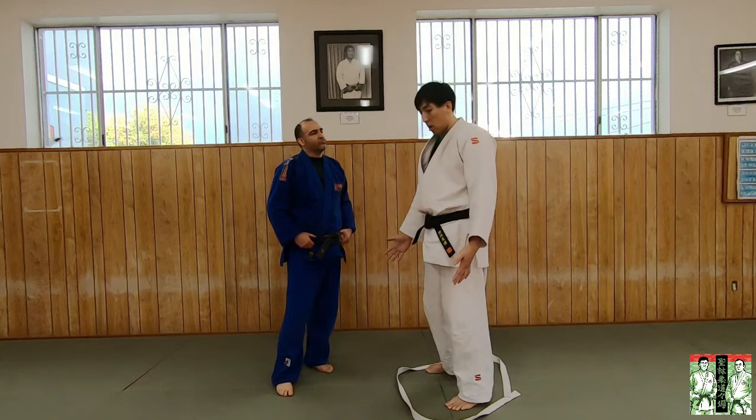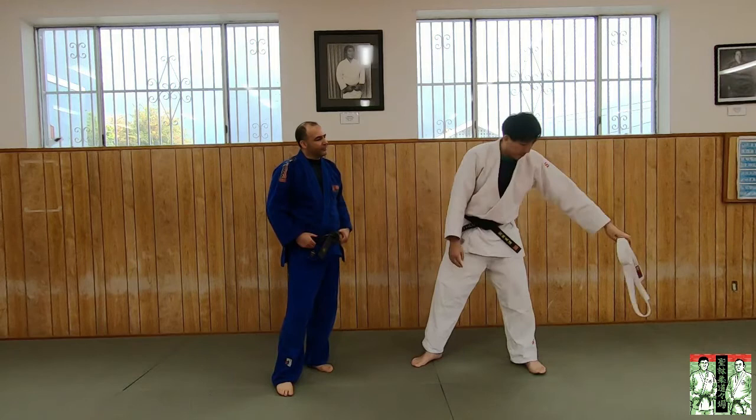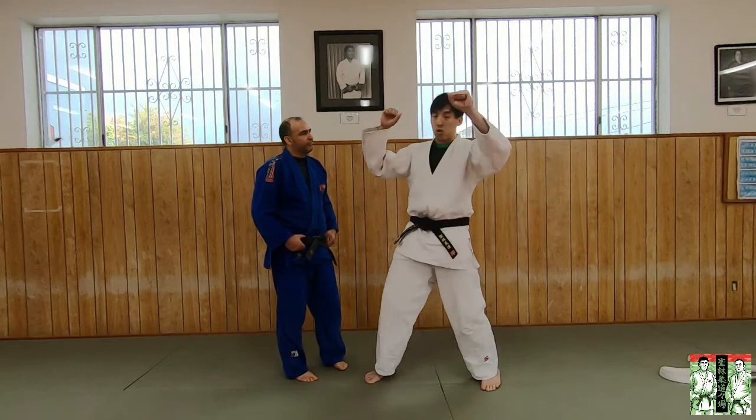That'll help you in the long run, because as a white belt I was banging my head against the wall wondering why my throws weren't working when I was just pulling harder and pushing harder. That's just not the way to go about it. I personally read a great blog article — I'll probably link it in the description — that discussed four types of Kazushi. The first type, which beginners and white belts think of, is using your muscles to pull people off balance.